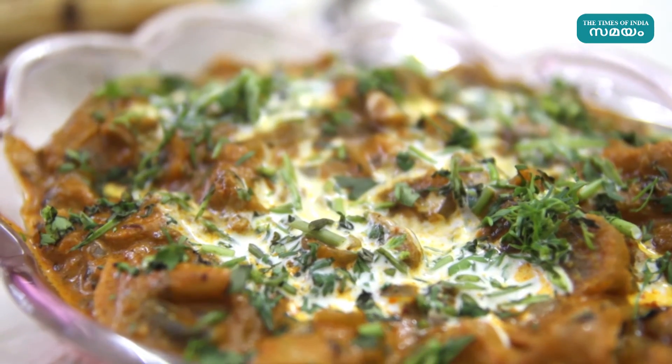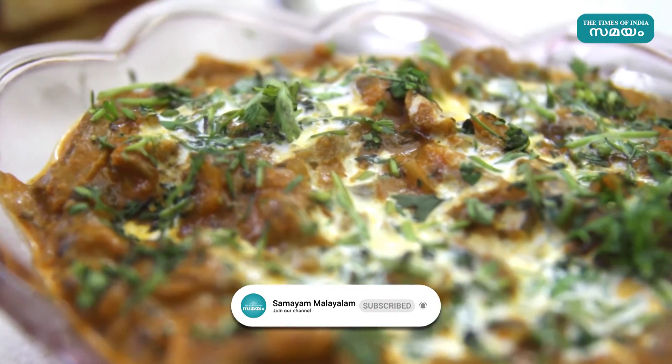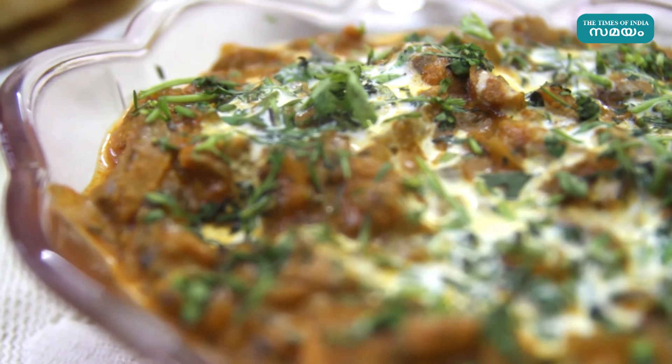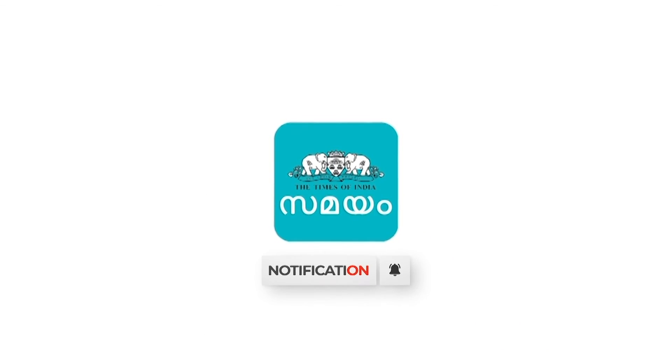Please like, share, and comment. Please subscribe to this channel.